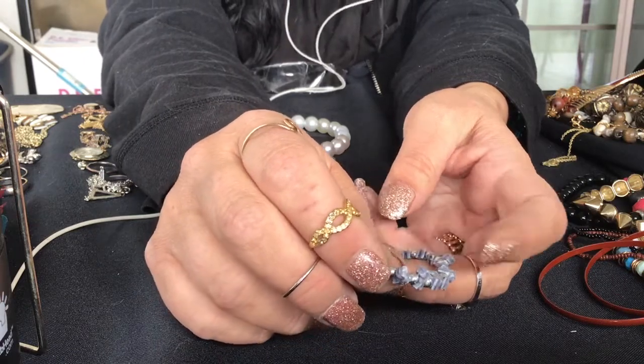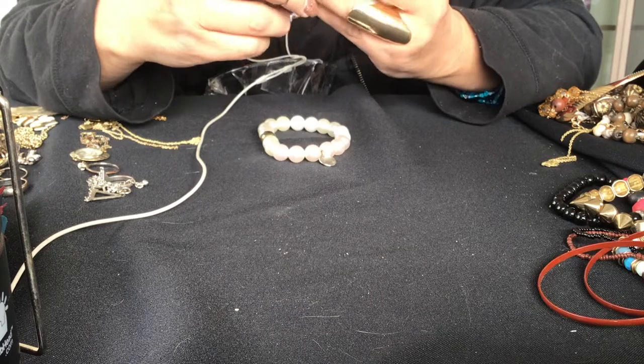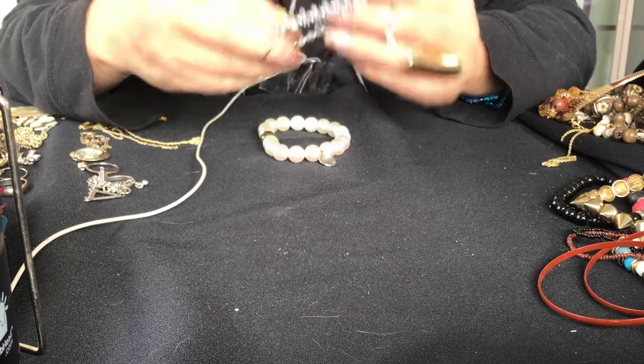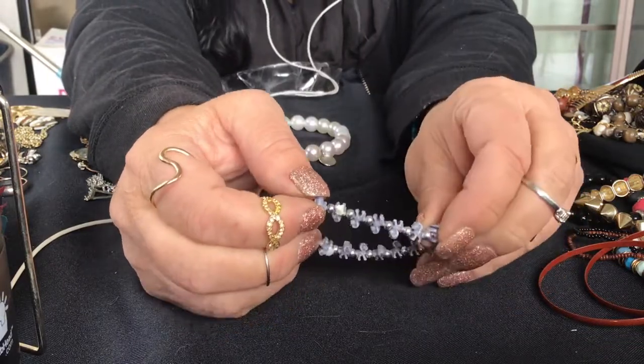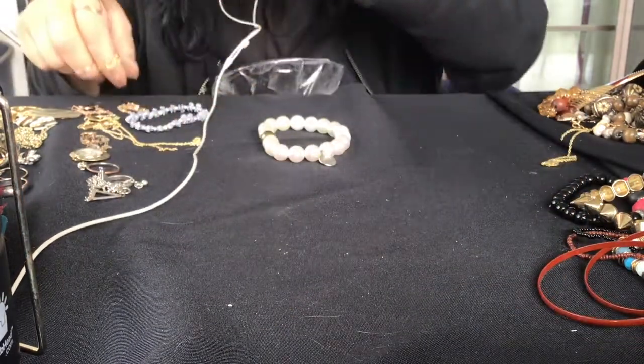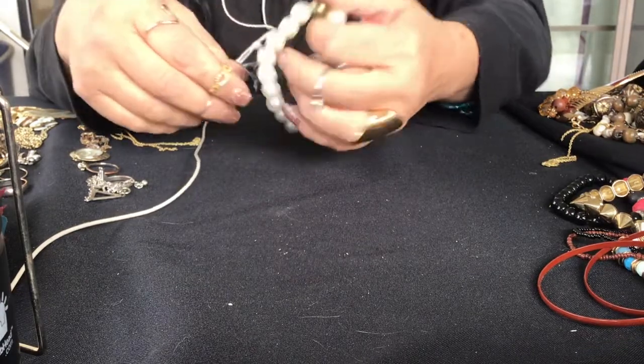I think they're so cute. This one's a pony. I have Snoopy, I have a pony, I have skulls, I have an elephant - or a rhino, I can't remember. But the ponies are so cute. Look how cute the ponies are. Maybe when I get enough, because they're all different colors, maybe I'll just make myself a necklace or something.